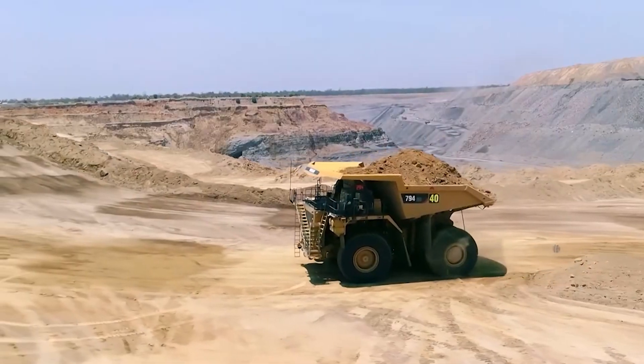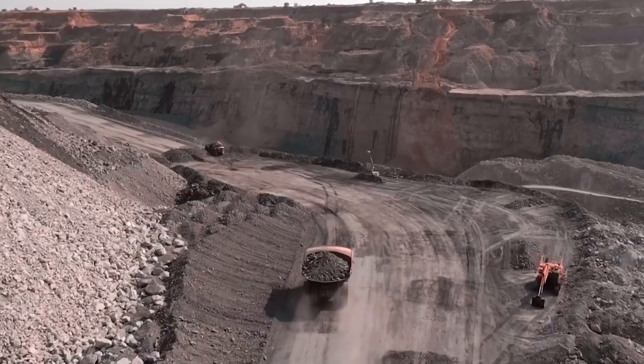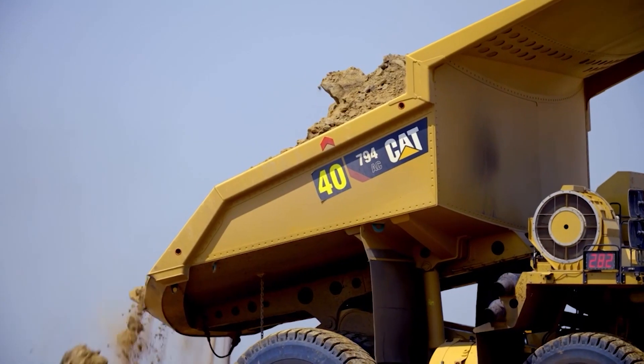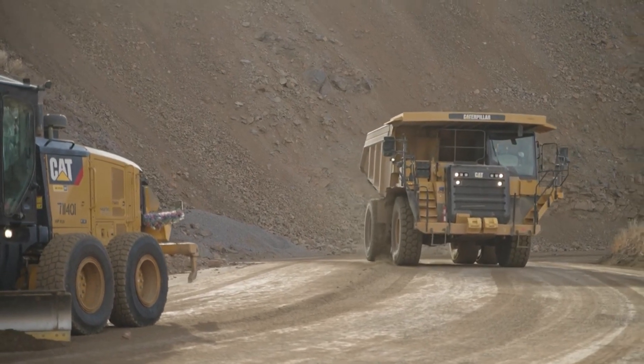Beyond its capabilities, the Panther Series 2 is designed for ease of use and operator comfort. Its spacious and ergonomic cab provides excellent visibility and a comfortable working environment, while intuitive controls and automated features make operating the machine a breeze.